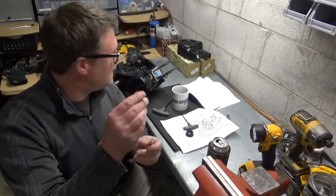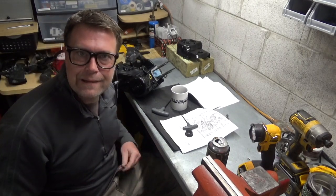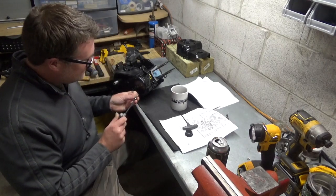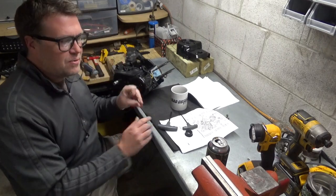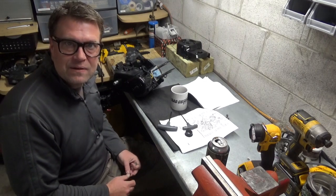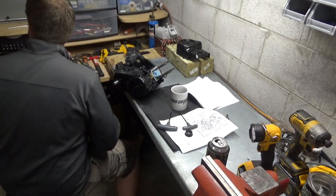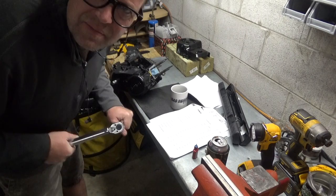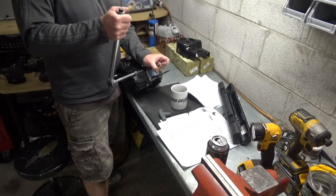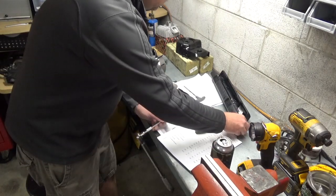I'm just going through and taking out these bolts one at a time just to clean them up. They got painted black and I like them silver. As I put these guys in, I'm going to Loctite them up and then torque them down as well, so these are going to be in forever. Just about eight foot-pounds on these - not very tight at all. This thing is all torqued up. We're getting damn close.